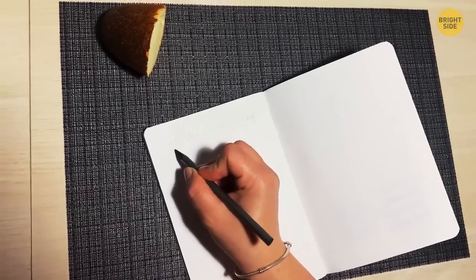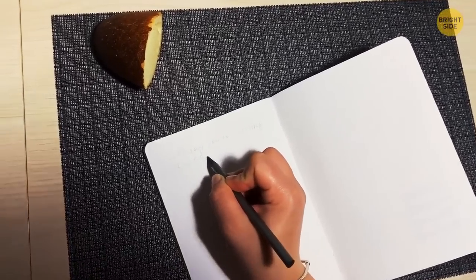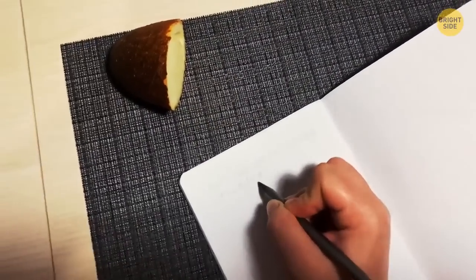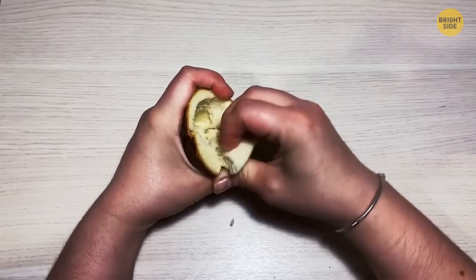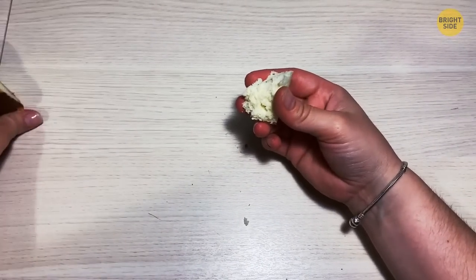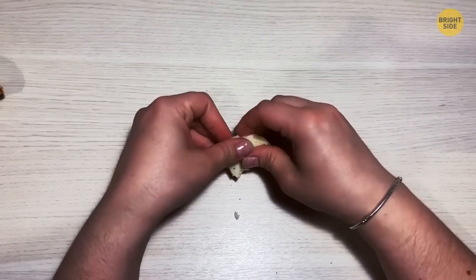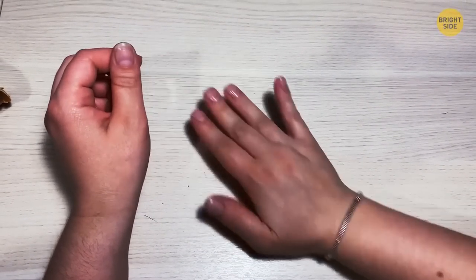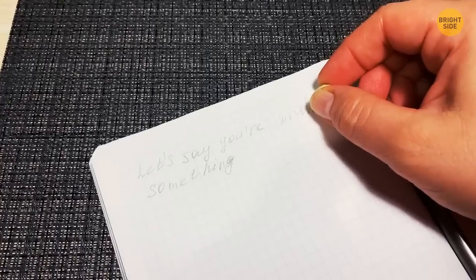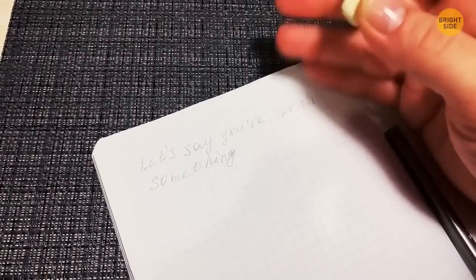Let's say you're writing something in pencil, like an exam, but you forgot your eraser. Strangely, you didn't forget to bring your bread to the test — which is all you need to clear up that mistaken answer. Roll the bread up tightly until it has a texture best described as eraser-like. Then go at it, erasing like you normally would.